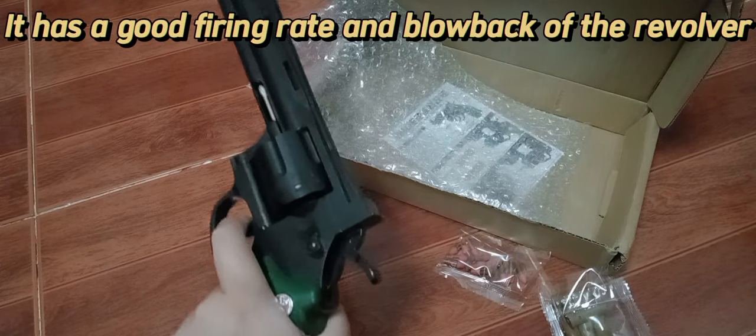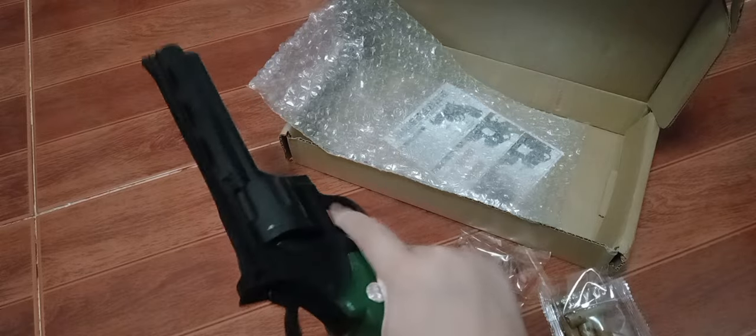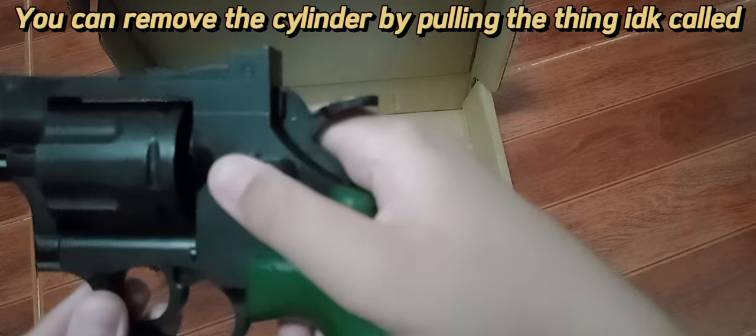It has a good firing rate and blowback like a real revolver. It also has a working hammer, and you can remove the cylinder by pulling it out.